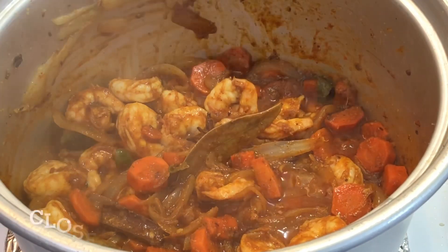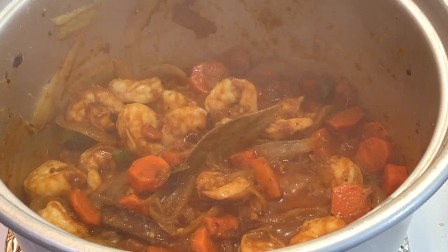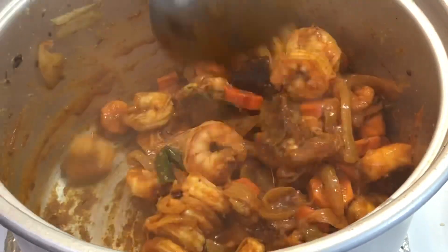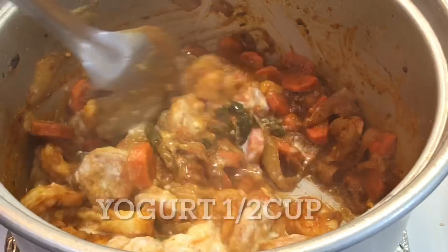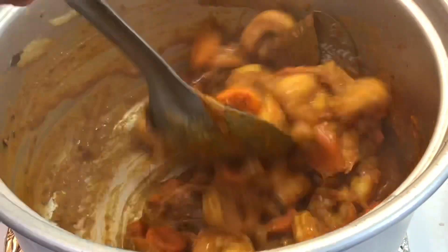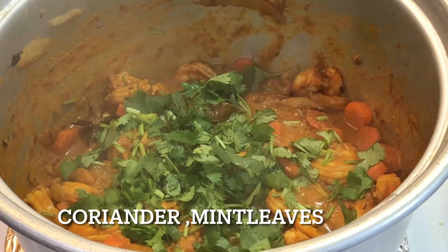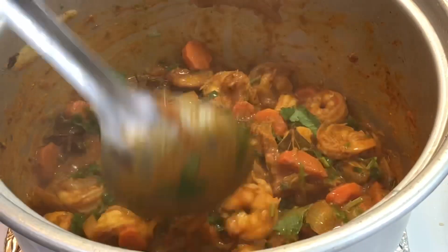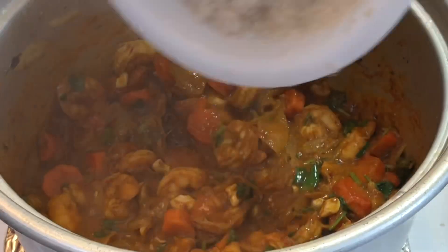Let's leave this for a while and let it set. Add 1 to 2 grams of yogurt, roast and mix the ingredients together. Mix it well during seasoning and mix again.